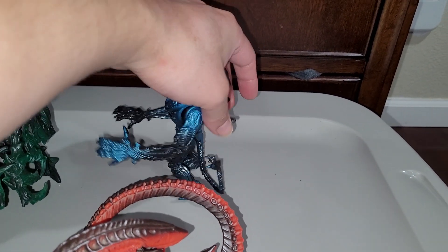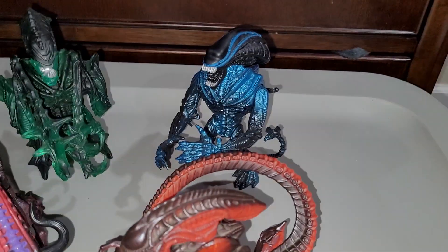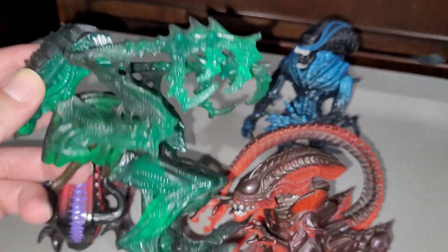I think this guy is probably the coolest one. They all come with little facehuggers and little comic books. But this guy right here — the Mantis Alien — I know they actually make a new mold for this.